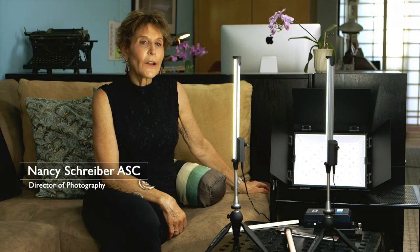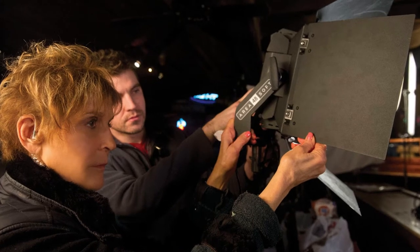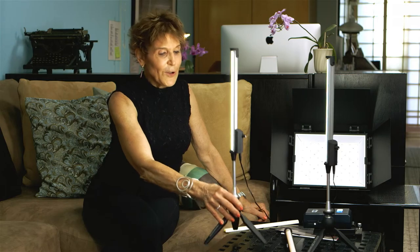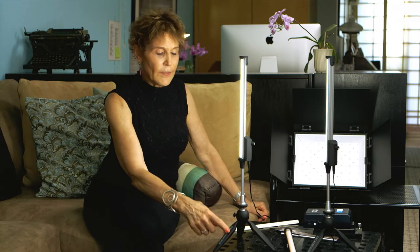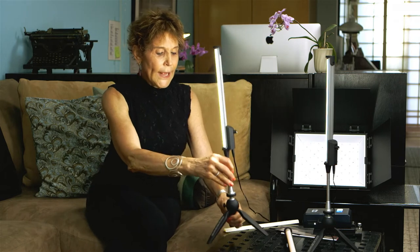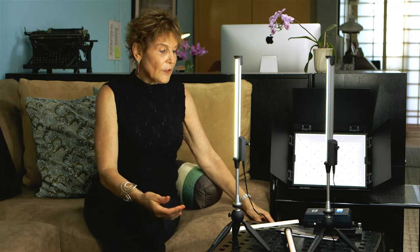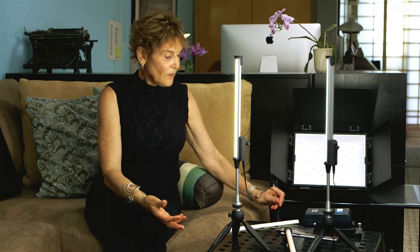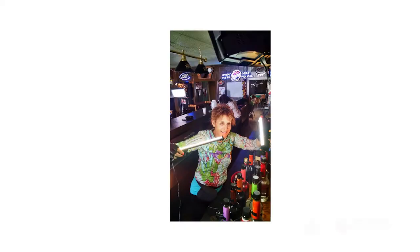I'm Nancy Schreiber, ASC. I'm a director of photography. I have used all of the BBS lights. I actually used what I call these wands when they were just in prototype — I didn't even have these little stands. I found them really useful because although they do run on AC power, they can run on batteries. I was lighting a bar, had some bottles, and they were so easy just to stick right behind the bottles and create this beautiful light. So I named them wands.